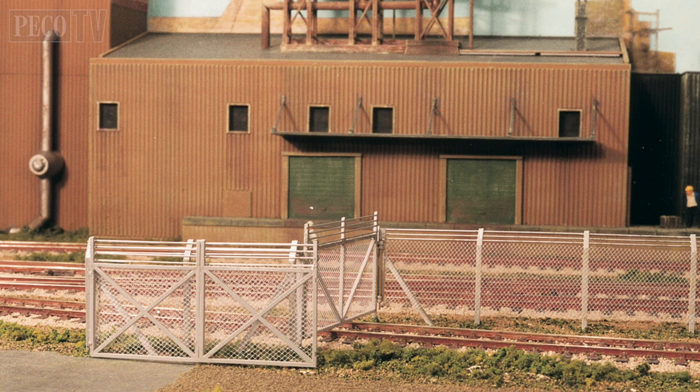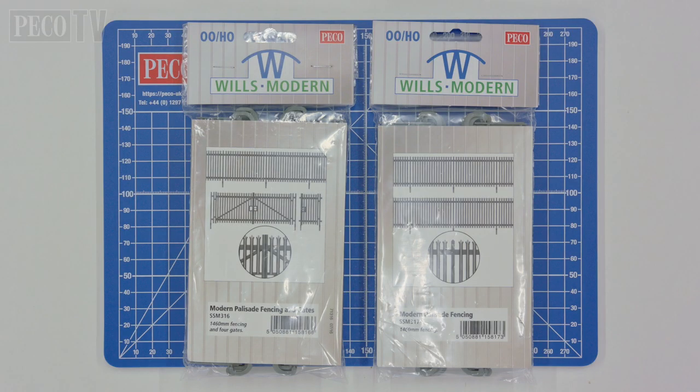In this film we're going to assemble the ratio 436 security fence. This kit is part of a vast range of modern security fencing products produced by Pico.